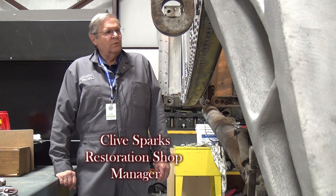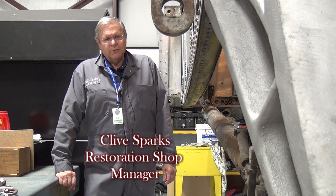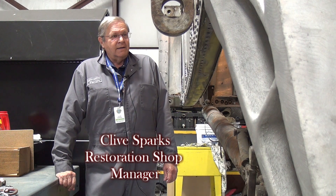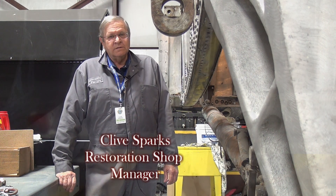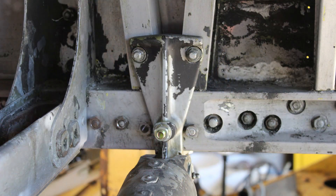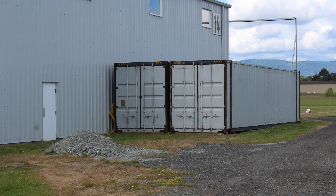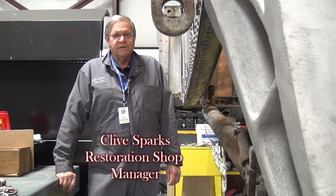At the end of the last video we were talking about getting ready to put the wheels underneath the center section of the Lancaster, and we were missing some pieces and mounting brackets to help mount the landing gear. We have subsequently dug through our sea containers full of parts and found the brackets that we needed, and now have them mounted underneath so we'll be able to proceed from there.